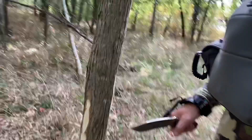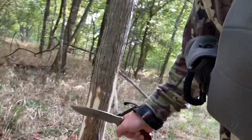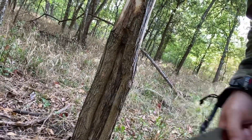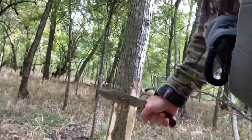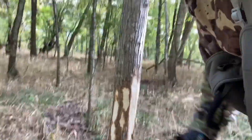They will smell it, sometimes rub it, and leave their scent on the tree. You can see an old rub right here, so obviously a pretty good tree to start with.